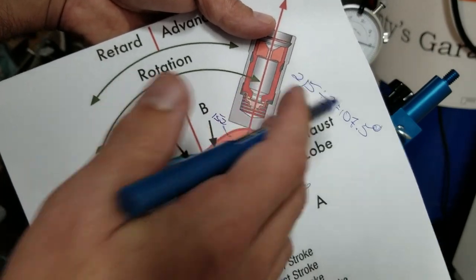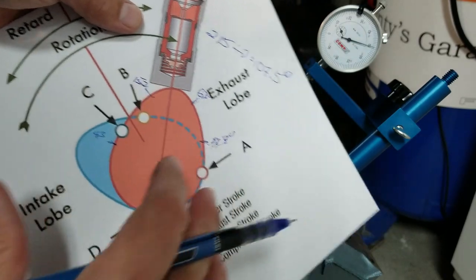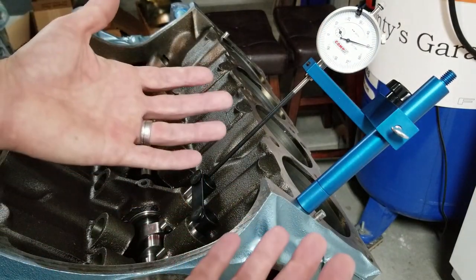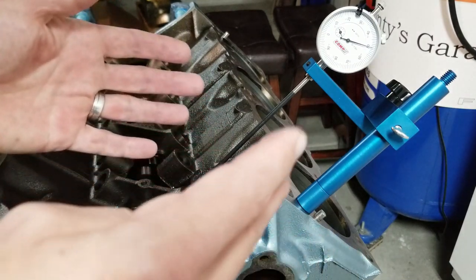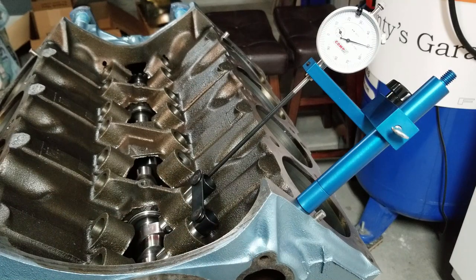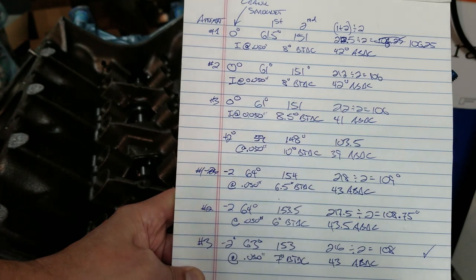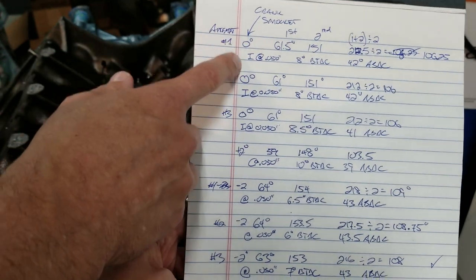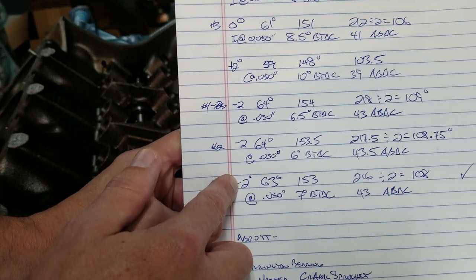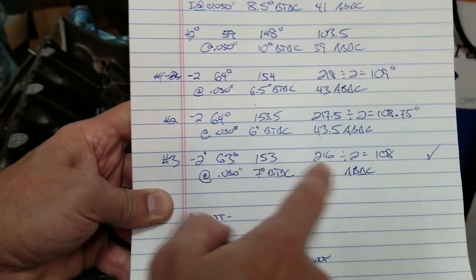Remember our target was 108 — that's really good, because I kind of rushed this; if we did it exactly it would be perfect. And that's how you do it. I had actually taken 12 measurements — I did some at zero degrees on the crank, plus two, and minus two — and that was the one I did right before I filmed it: 63 and 153 gives 108. So there we go.